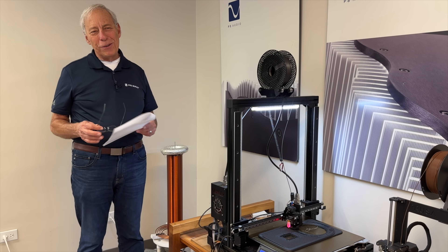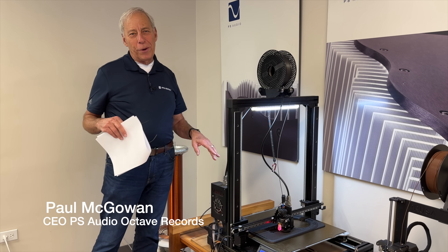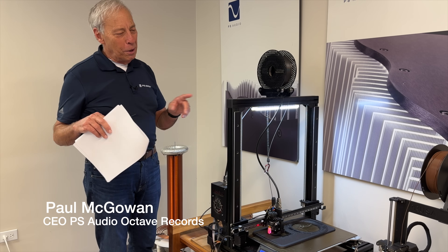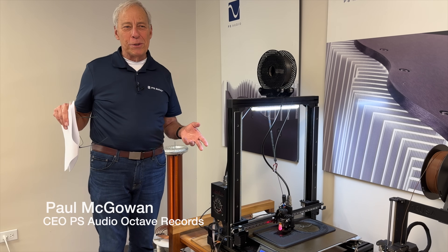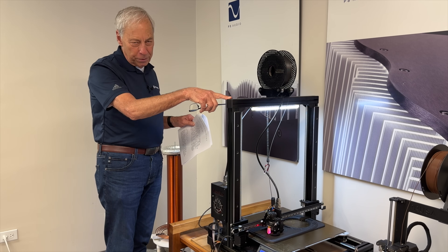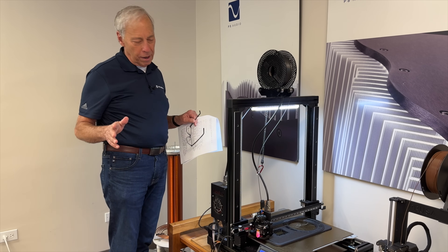Before we get into today's questions, I want to do my best to not have all this noise going on. I'll probably use something in Final Cut Pro that cuts the noise out, but this is one of my favorite places in the building. It's pretty cool. If you look, this is — I'm sure you're familiar with it — it's a 3D printer. We have a couple of them, and we use these all the time.